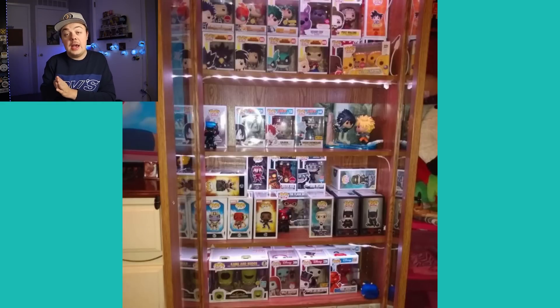This one is from Justin, and I liked this one a lot because it's like a curio cabinet or cupboard. I like his use of lights — he has lights running through on each shelf. The cool thing is it can be closed and still be seen from the outside because it's got those clear windows. I really like the lights. Great display, Justin — it looks really awesome.